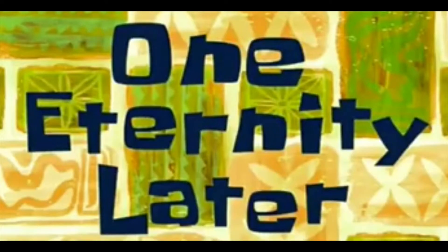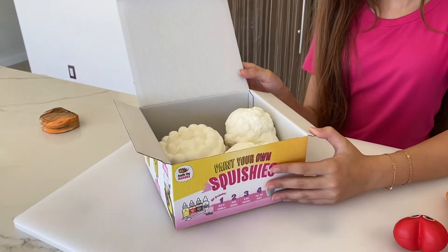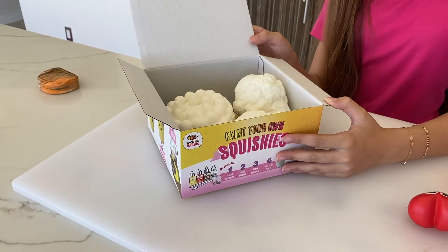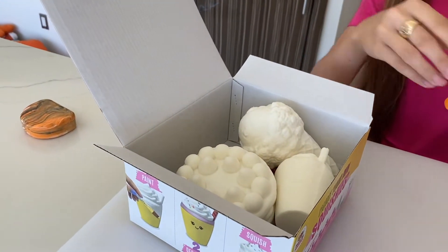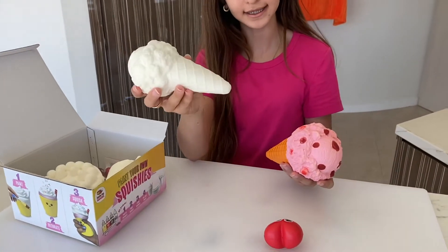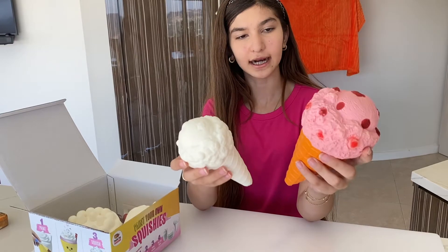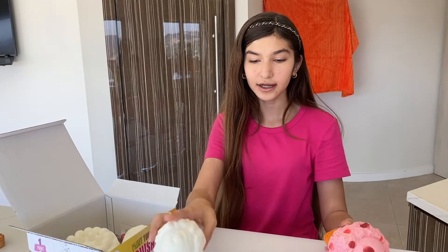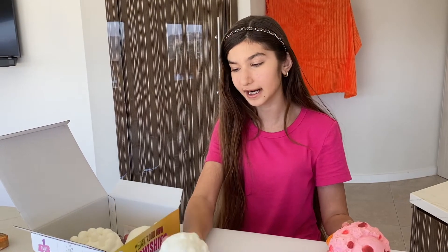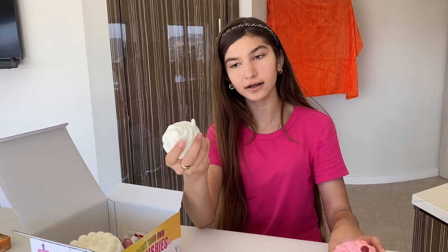One eternity later — okay, so I just opened the box and these are the squishies. They are not in plastic wrap, which is a little bit concerning, and this one does have a smudge on it so I'm not sure if it's new or used. Here is a comparison from the ice cream cone in the kit versus the one I had. They're very different in size — this whole ice cream is the same size as just the cone on the one I already had.